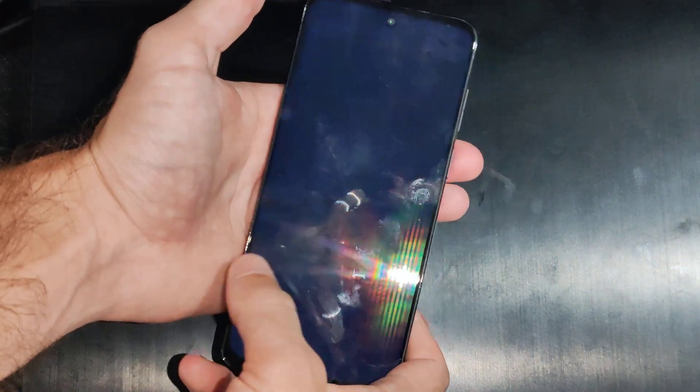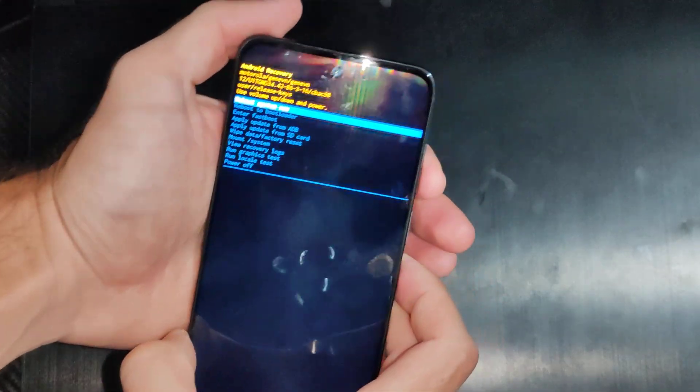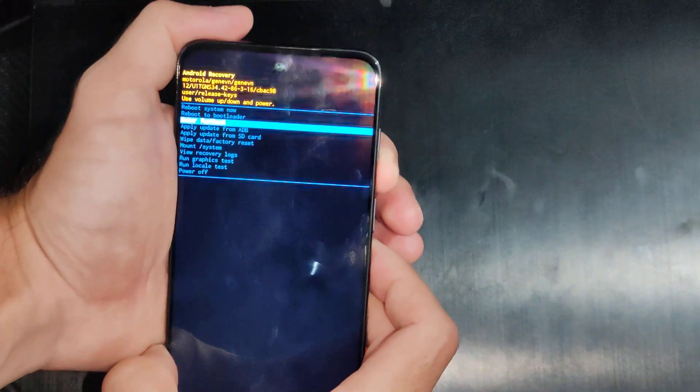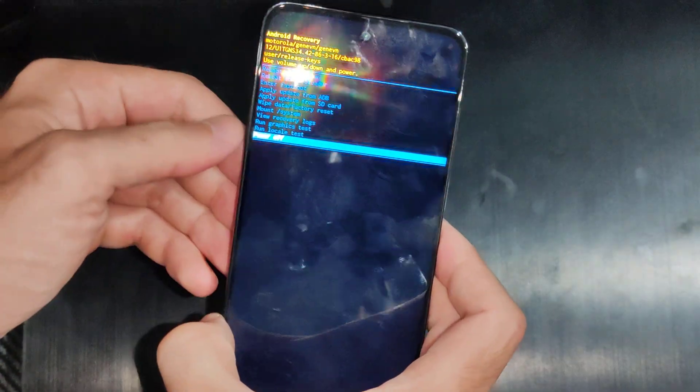When we get to the screen that says no command, hold down the power button and then press the volume up key, and then scroll on down to where it says power off under this menu. You can see power off right here.